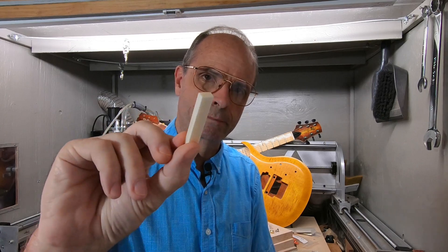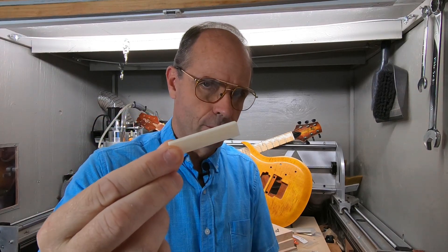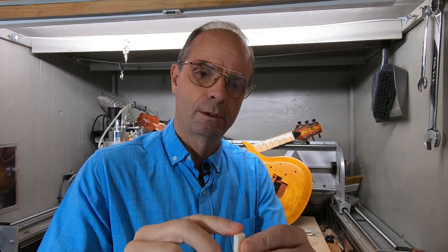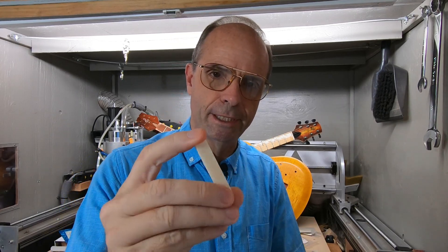For a nut, I'm just going to use a piece of bone. You can actually go to the grocery store and buy some beef bone and cut these yourself if you wanted to, but I buy these — they're already bleached.